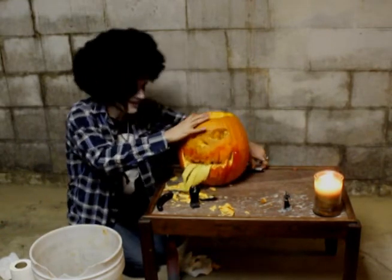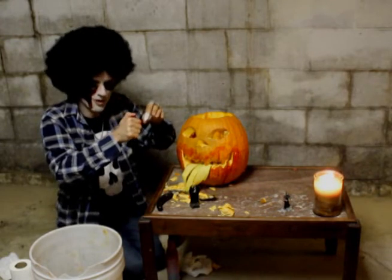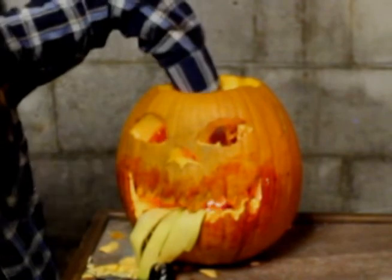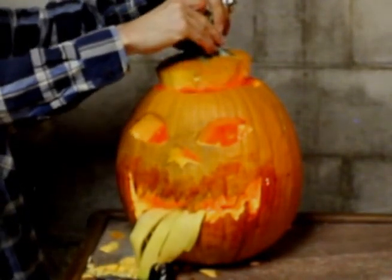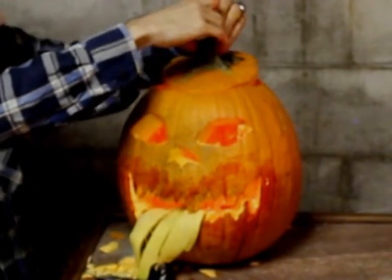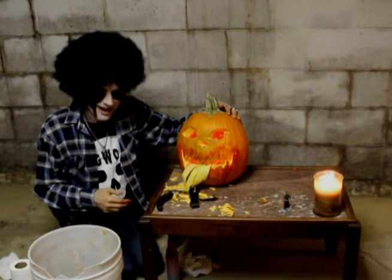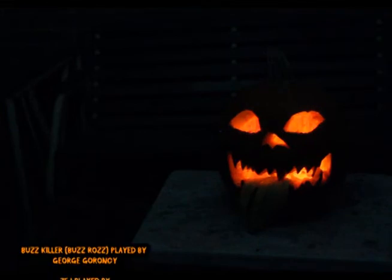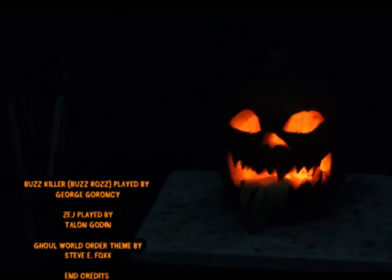The banana peel becomes the tongue — check that out! Now we've got ourselves a terrific gourd. Let's light a tea light — there it is. We're gonna light this thing, call it a night, call it a job well done — mission accomplished. Let's get that lid up. Look at that on the front porch. Let's put the lid on it and we are ready to go. Wow — would you look at that, just like that, a terrific jack-o-lantern. Well, that was very fun. Hope you had a fun time carving along with me. Happy Halloween and blessed Samhain, my friend.